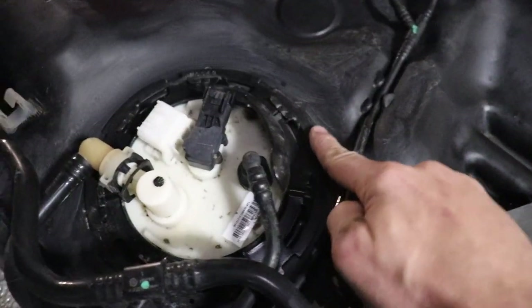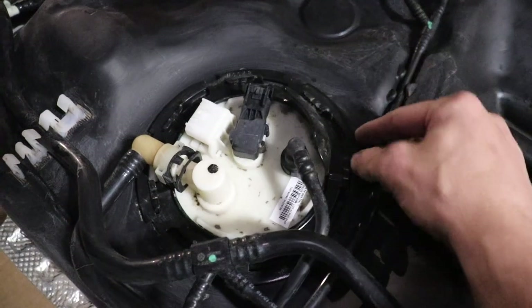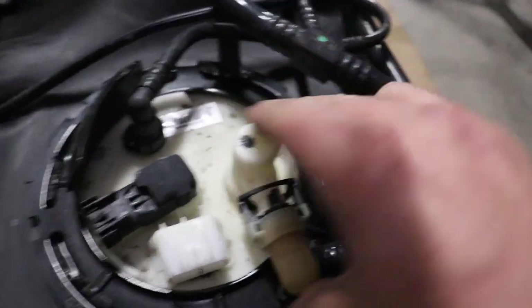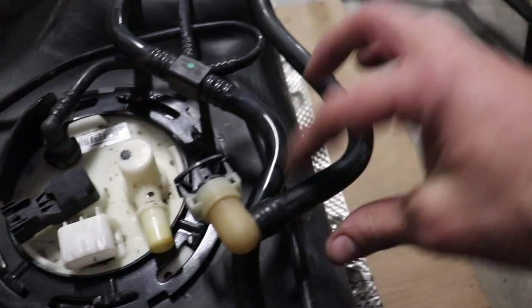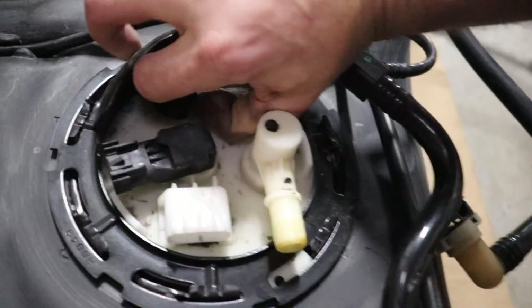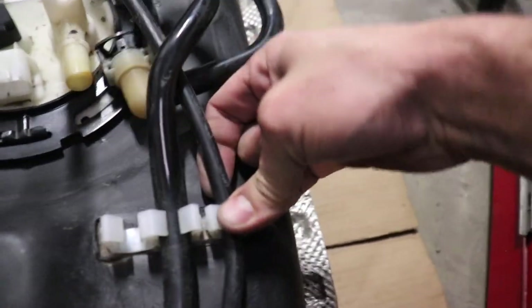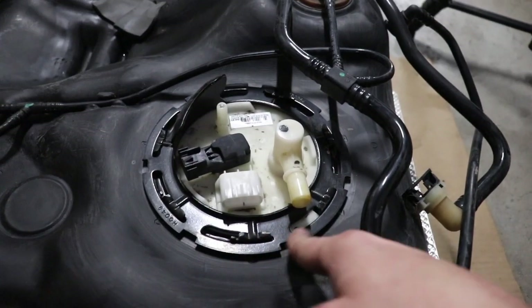Next thing I need to do is get this ring off that holds the fuel pump in there. There are special tools that lock in there and you can twist, but we're just going to use the old school method of a hammer and a flathead screwdriver. I almost forgot — we need to remove this. Let's push it forward with the knuckle and take that guy off. You want to be careful with these plastic hoses because they can break. And then this guy here has got a little push tab. Now all that's left is this ring, so let's get after it.